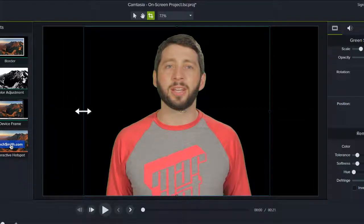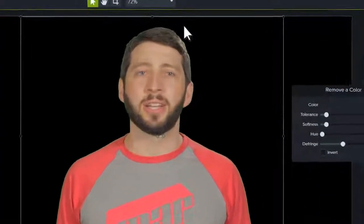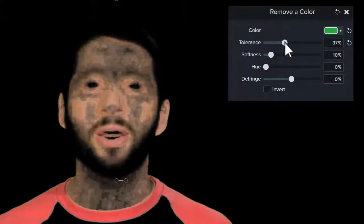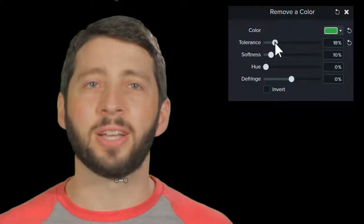Keep in mind that you won't be able to remove all of the color by simply making a selection — this is where the sliders come into play. Start by adjusting the tolerance, since this has the biggest impact on your color removal. The further to the right you move the slider, the wider range of tints and shades you remove from your video.